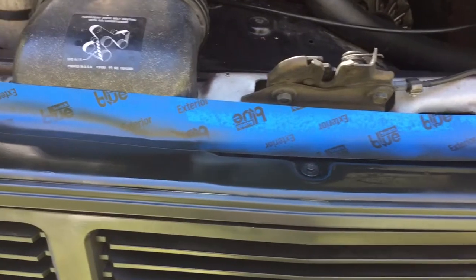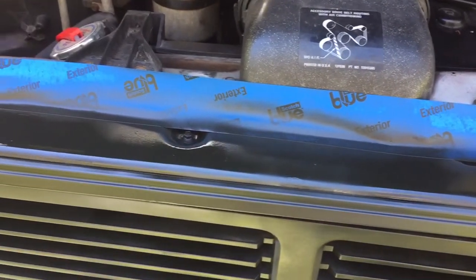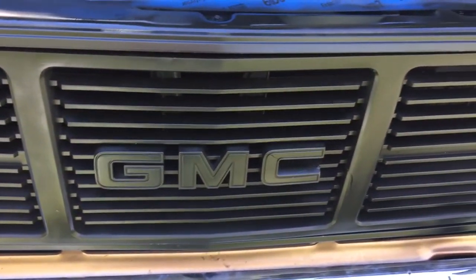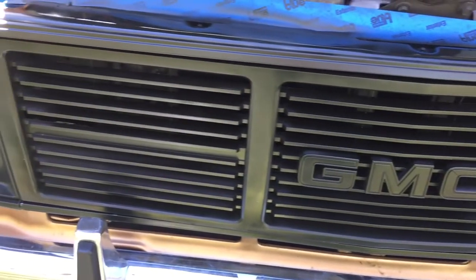I forgot to spray the top part, so I'm putting a couple of coats on it because you could see the silver when the hood was down. I'm gonna hit that and then it'll be a done deal. I'm definitely happy with the results — I'll show you what it looks like with the hood down in a second.